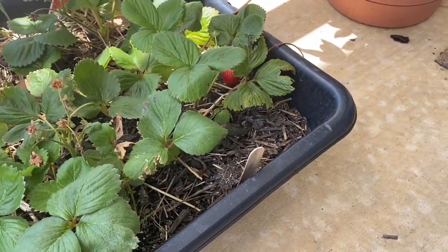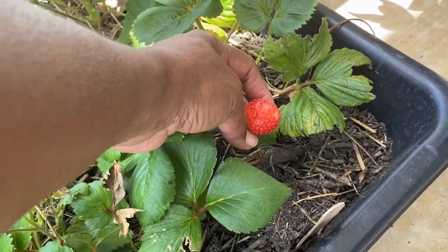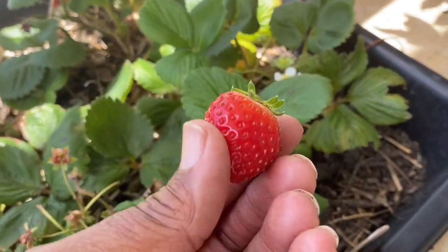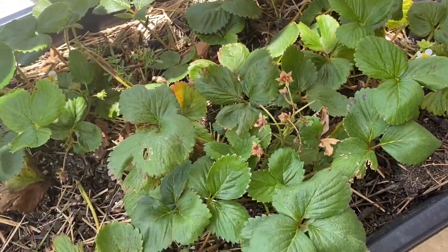Y'all, I saw something red poking out. Let's see what we got — oh, it's still giving me strawberries! I'm taking it. Look at that — I'm not getting a harvest from some things but I am getting it from others.